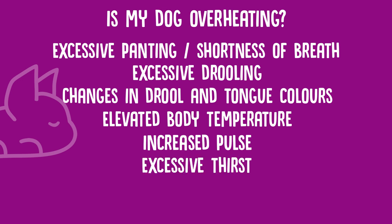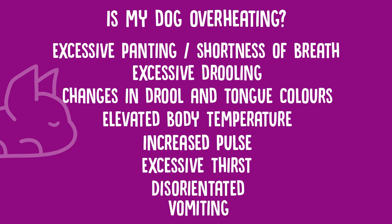They might also be a little bit disorientated — stumbling or showing some weakness — and they might also be vomiting. These are common signs; when humans are overheating there are certain things they might show as well, and it's very similar with your dogs too.